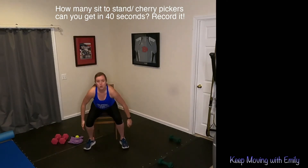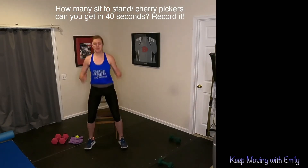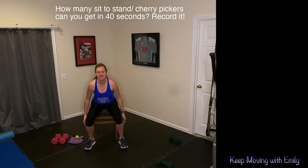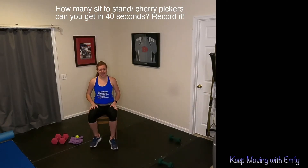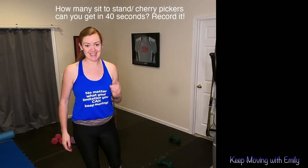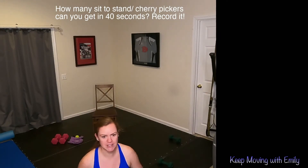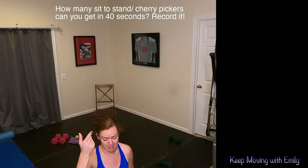Good, keep going. Keep breathing. 5 seconds. And time. Part of your number should be up there — write that number down somewhere because you're going to be using it a little bit later. Put it in the comments how many reps you got — it's a good way to keep ourselves accountable. So I got 20, so I've got to keep that in mind.